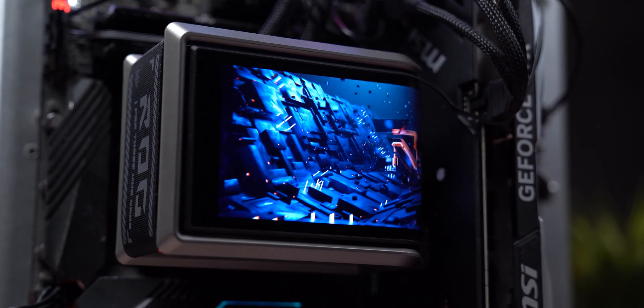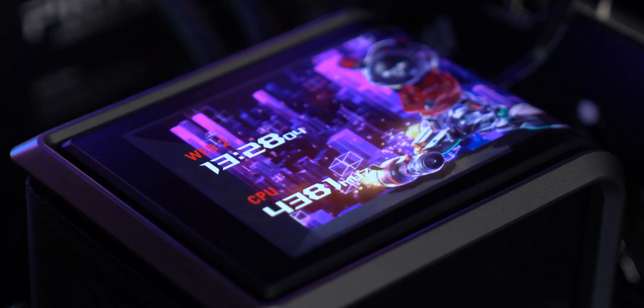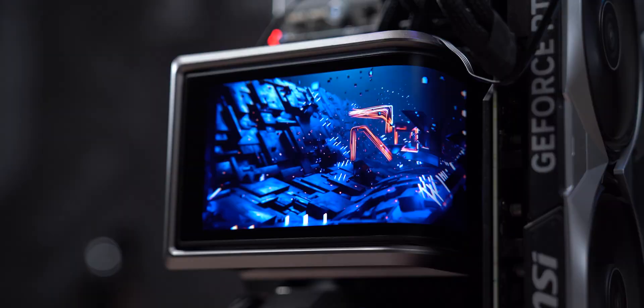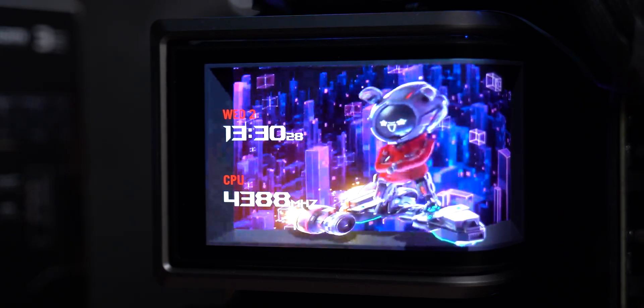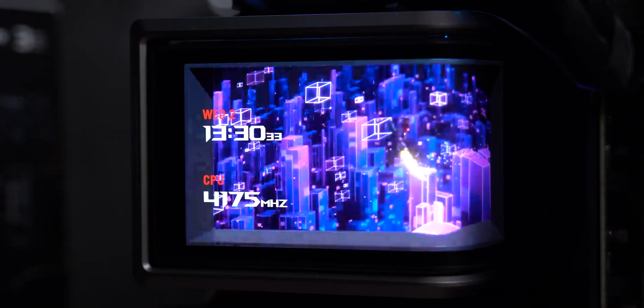Imagine your all-in-one cooler has a screen — and not just any screen. The ROG Ryuo 4 comes with a 6.67-inch 2K AMOLED display that literally dominates your build. And no, it's not just there to look cool. It's a 60Hz panel that you can fully customize. It shows your temperature, your CPU load, even animations you choose.